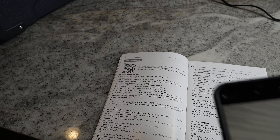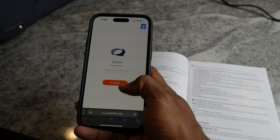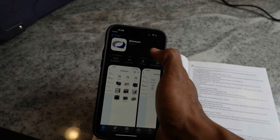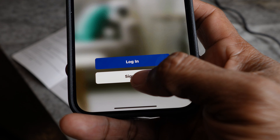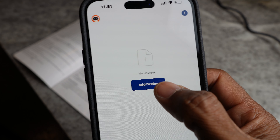Another cool feature is the ability to monitor and control the fridge through an app on your phone. You can use the QR code in the manual to get the app — it takes you directly to the Apple Store. After completing the sign-up process with your email and password, you add a device.